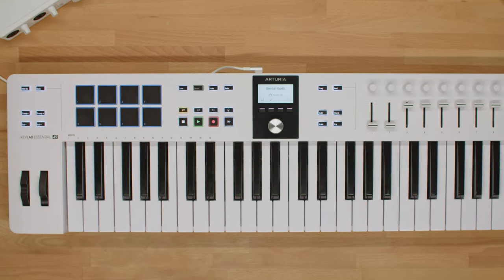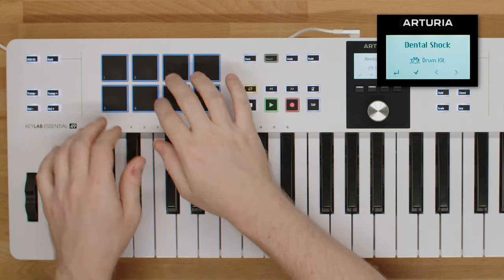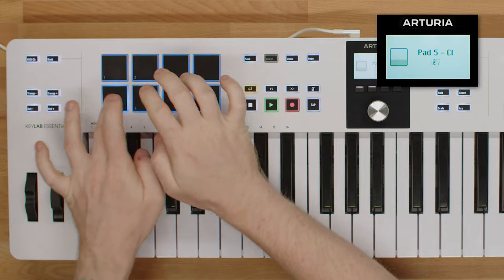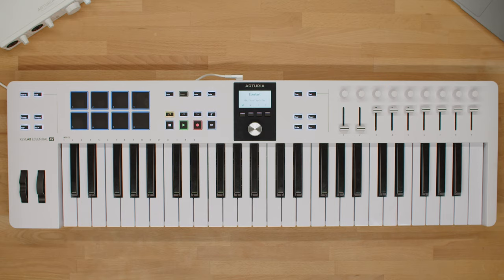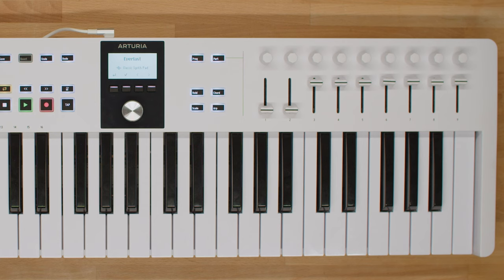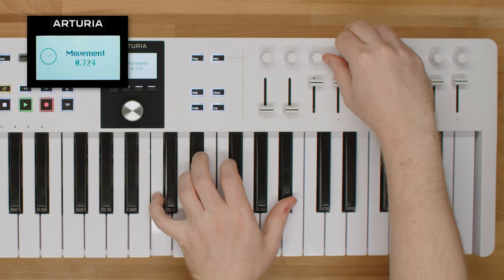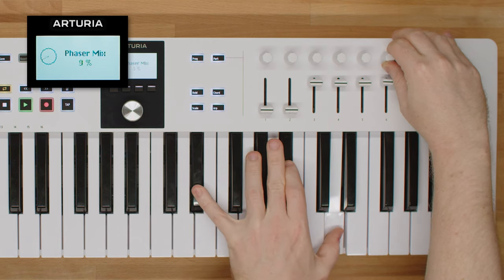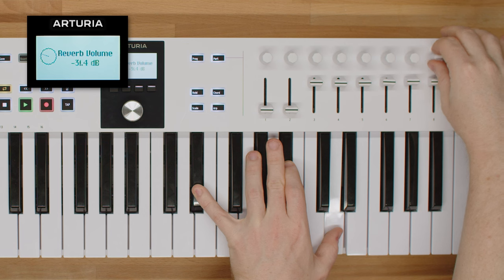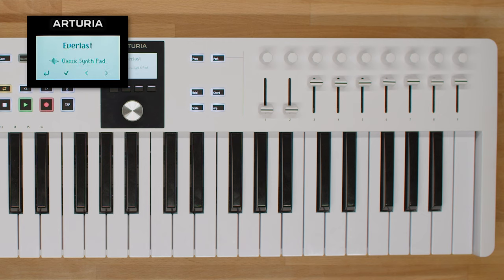Next, we have eight backlit RGB colourful pads with banks A and B, perfect for triggering drums, clips, or samples. KeyLab Essential also features nine high-quality encoders, ideal for controlling your favourite virtual instruments or external devices, plus nine faders for controlling volume and effects, envelope shaping, and anything else in your DAW.